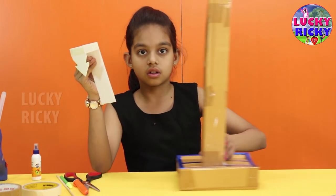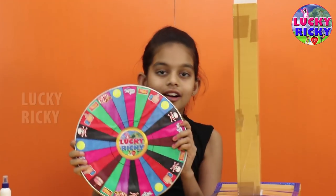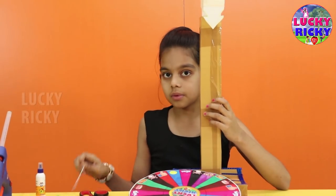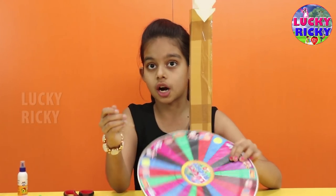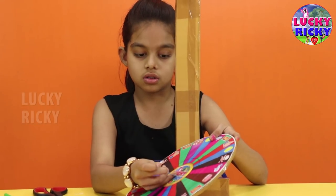Now I am going to put this arrow to the stand. Now I am going to put this wheel to the stand. I am using a needle — you can use anything which has a sharp point. First, find the center, and you are going to put a hole there.